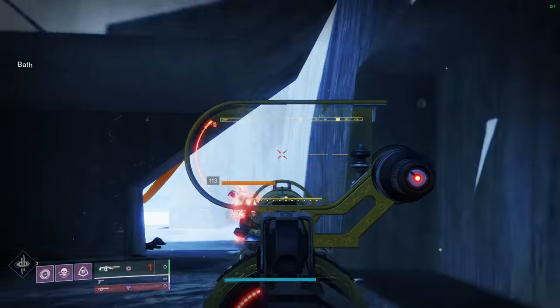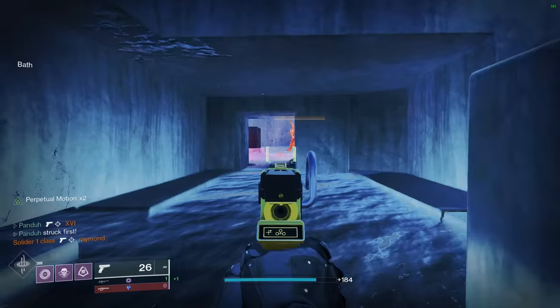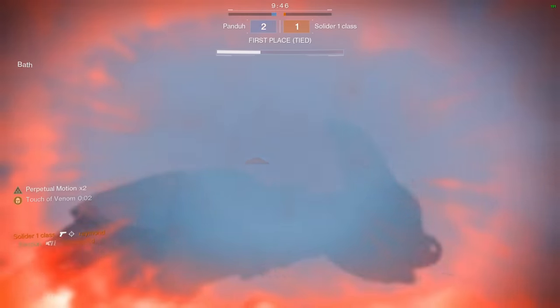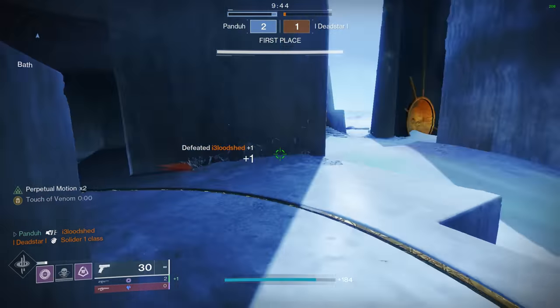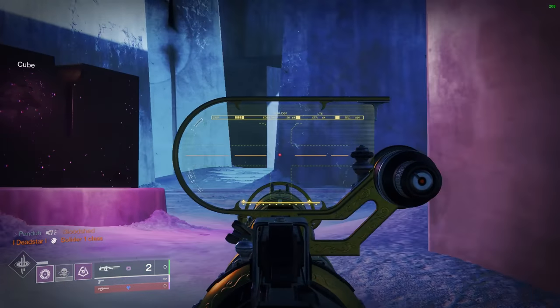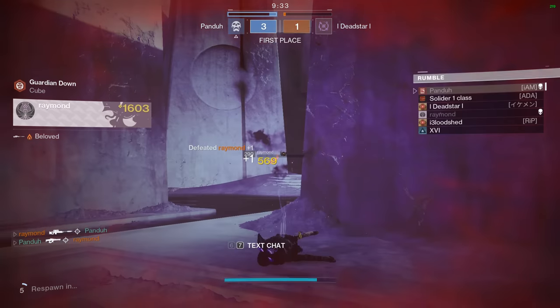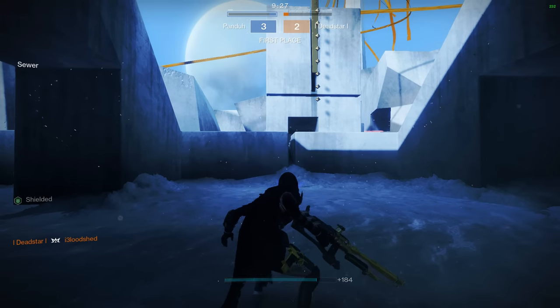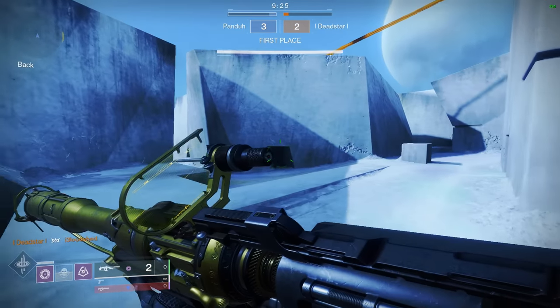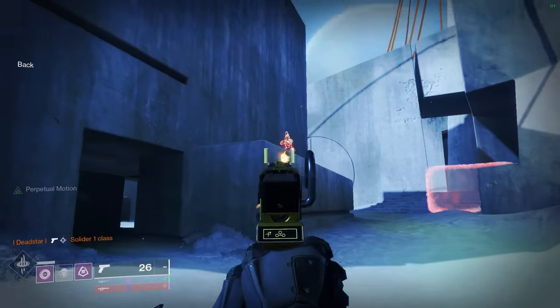All right, we're doing our second game in Rumble. I'm gonna be trying Lorentz instead of Arbalest this time to see if it feels any different. I like the way Empirical feels — if Arbalest was secondary and I could use this Empirical, I'd be so scary on the battlefield. I did get my new controller in the mail today so I'll probably be practicing with that when Trials comes.